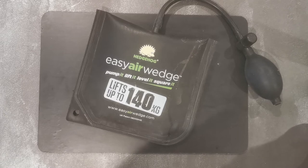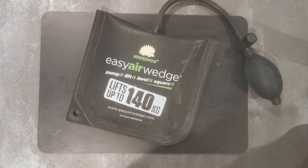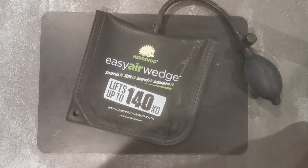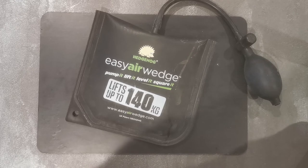This has a maximum lifting capacity of 140 kilos. This is a UK made product. Its current price is around £16.